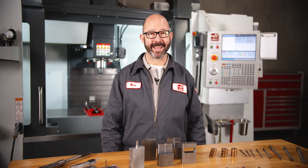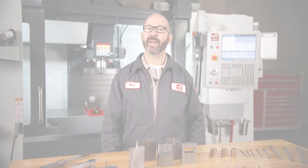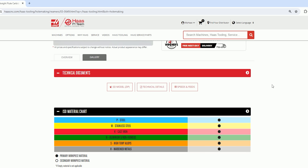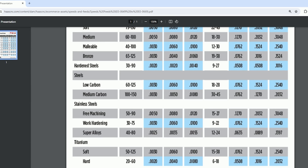2–5% diameter stock allowance, depending upon the material. We have all of this information on the website for our reamers, for both the drill size and how fast to run them.